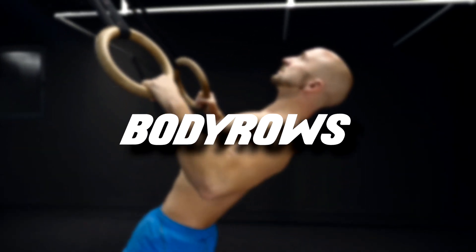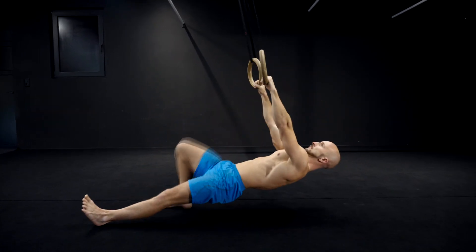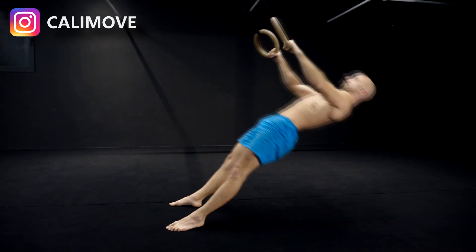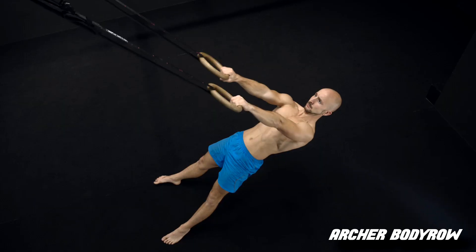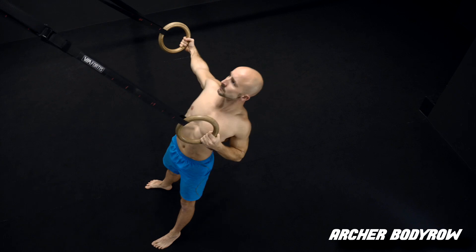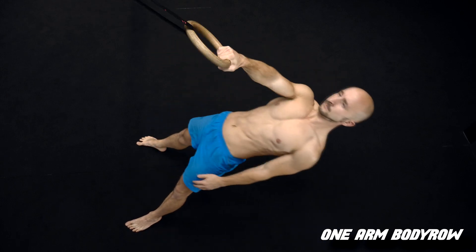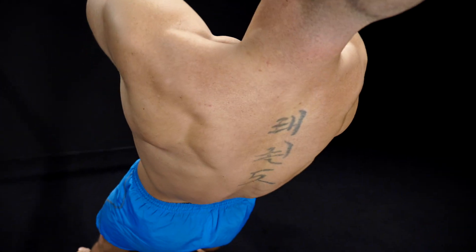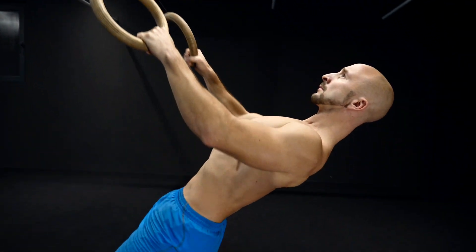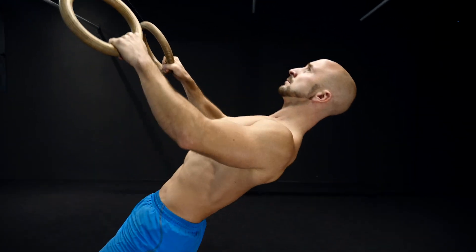The next exercise is a pull dominant rowing movement. Depending on your level you can do body rows with different angles, archer body rows, or even one arm body rows. We know that people tend to neglect body rows and like pull-ups more. Both movements are pull dominant, but body rows have a huge benefit because they can be done on every level and it's easier to hit other muscles than only the lats as well.